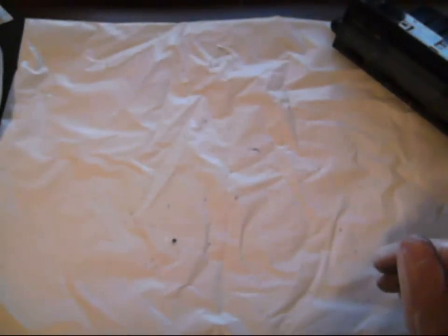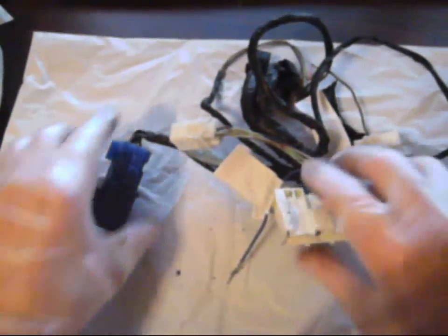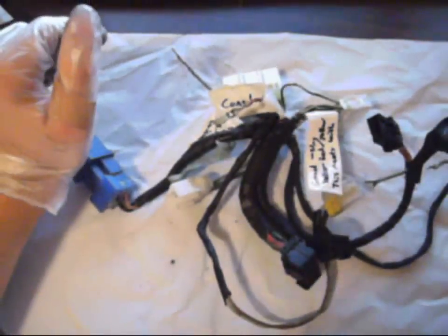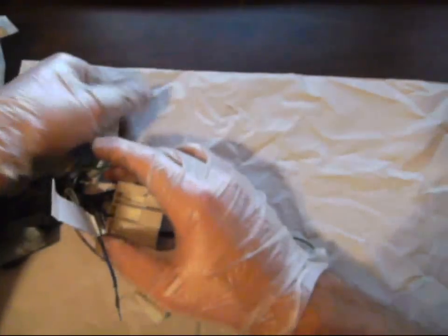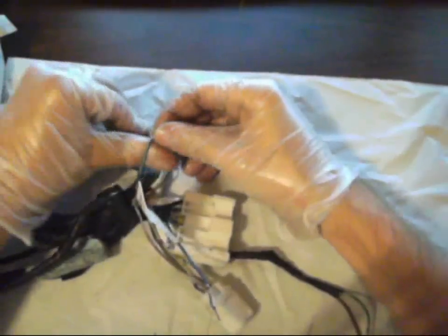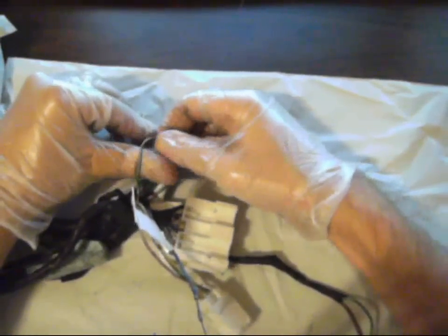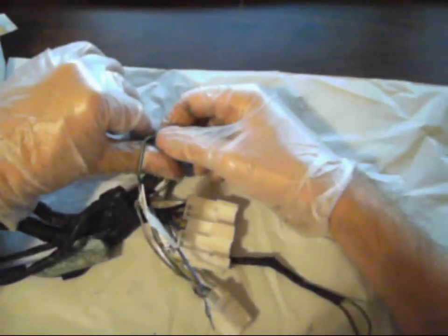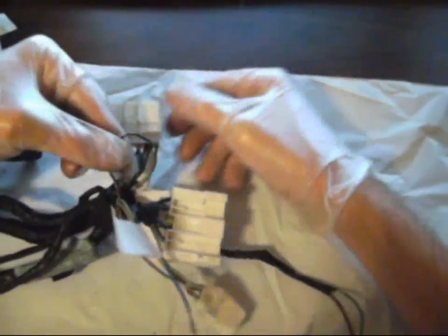I'll walk you through the wiring right now. The wiring is actually very simple and can be done in basically several steps. First step: you need to find a green and white striped wire. It needs to run basically to ignition on. This wire can be moved to an empty spot on the large white 16-pin plug, which is this one right here.